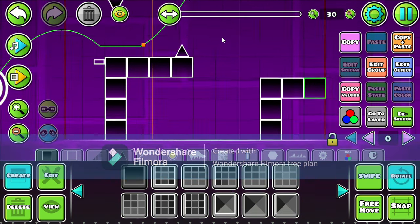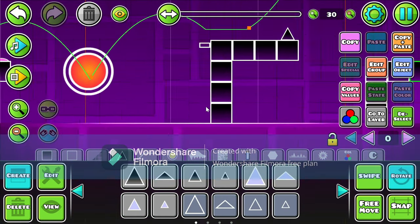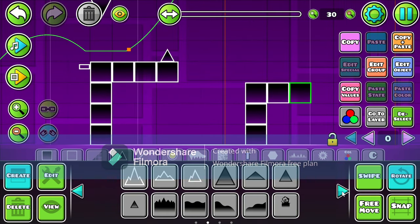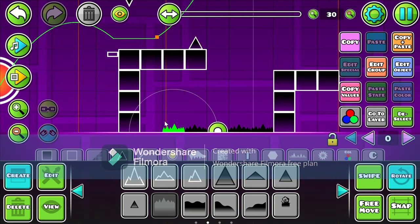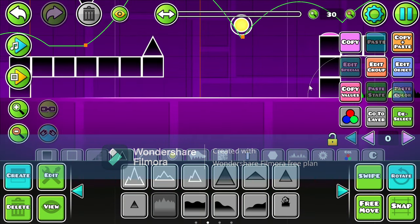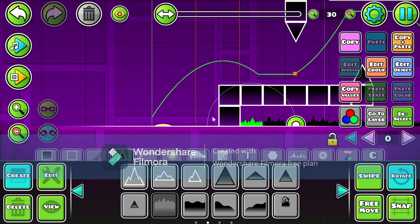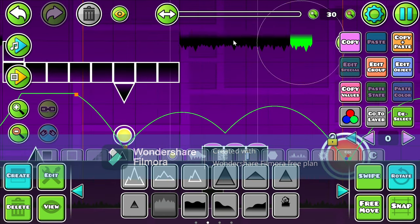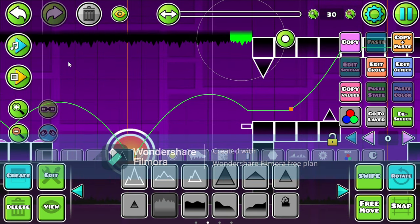The trick to making layouts good is to turn on no glow. For some reason it actually just makes the levels really good, and I have no idea why. It definitely does look pretty good with no glow on. I'm actually going to do that at the end of the video — I'm going to turn on no glow at the end.